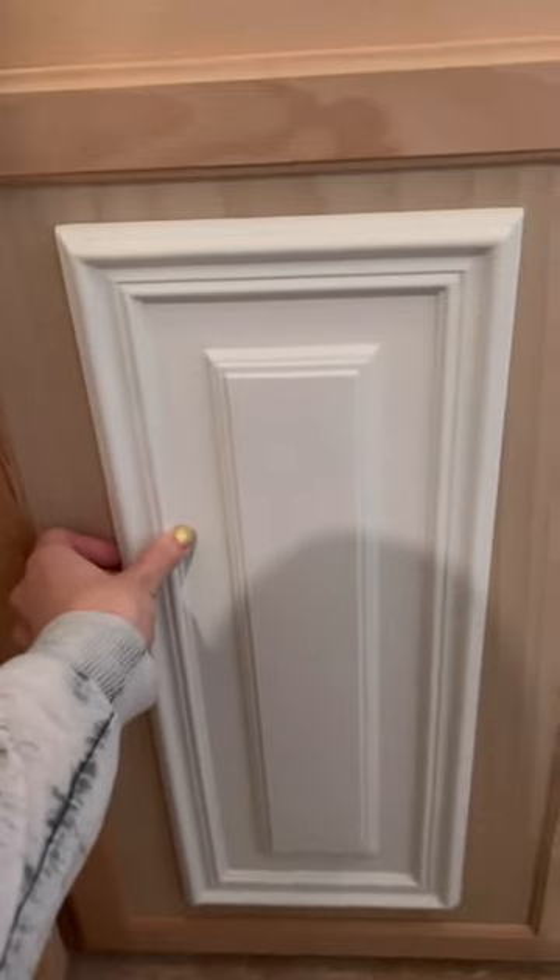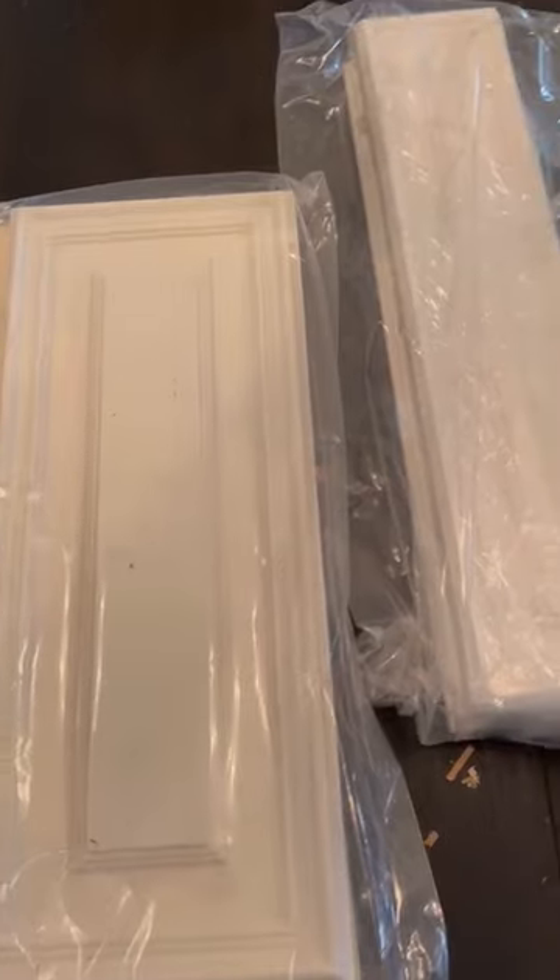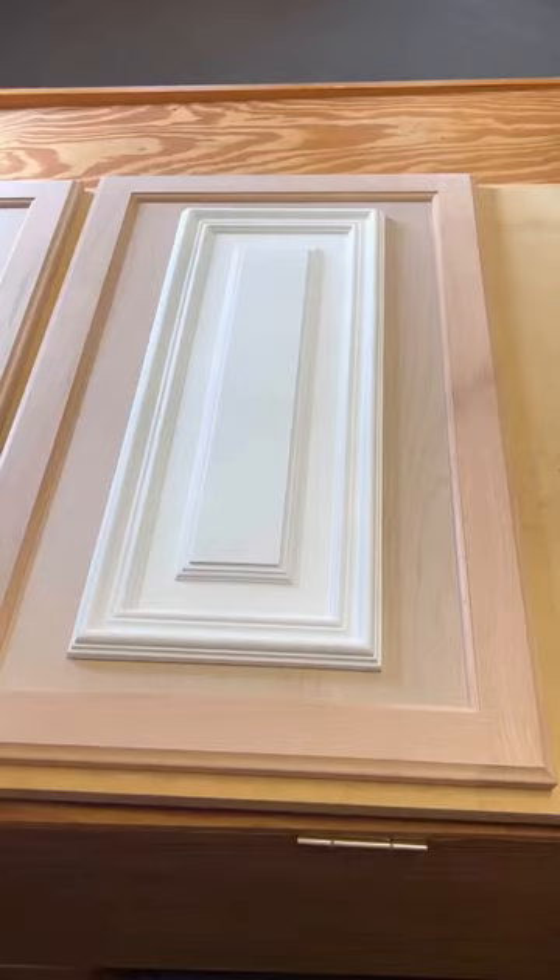I did build a small little set of shelves that I could put in the corner. To upgrade the face of the cabinets, I use these existing panels that I purchased from Home Depot.